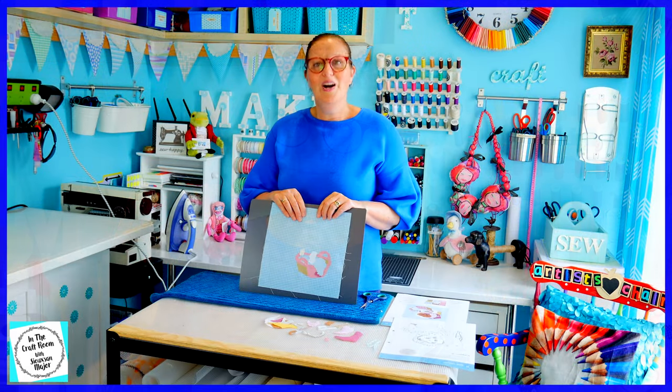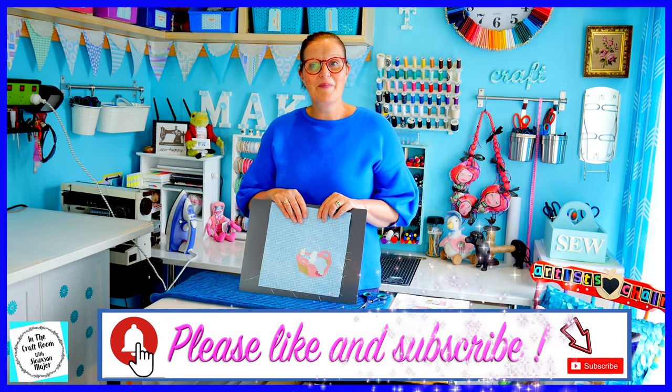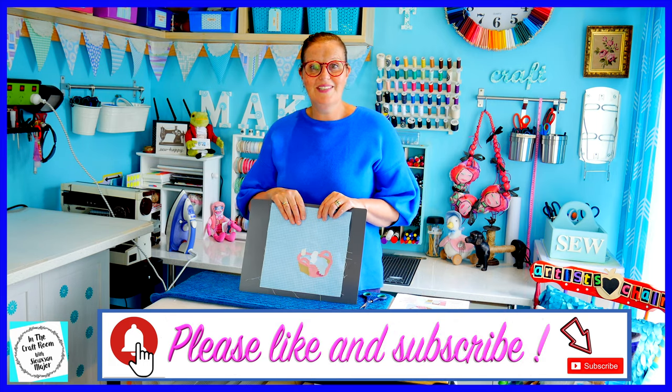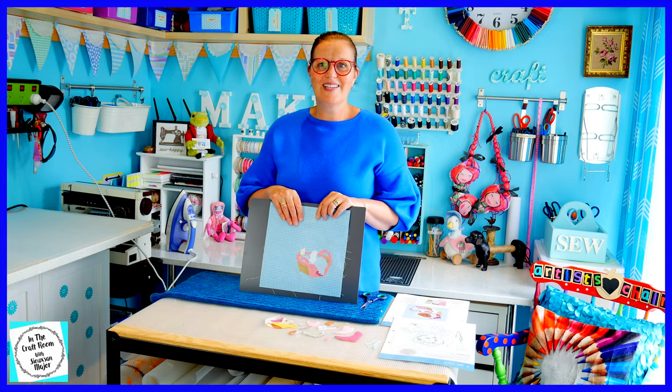Thank you for joining me today. Please pace yourself with this one — she's a real tricky one. I hope you enjoyed making yours and you're having success. Please don't forget to like and subscribe — hit the subscribe button — and I look forward to seeing you next time when I work out Mrs. Tiggywinkle. See you next time, bye!